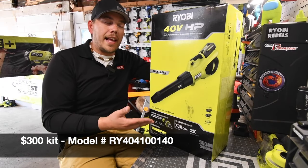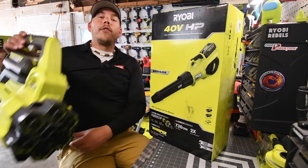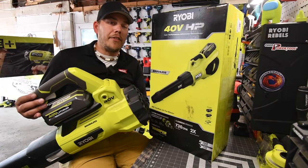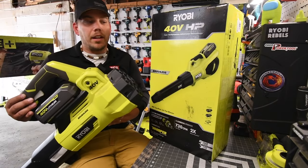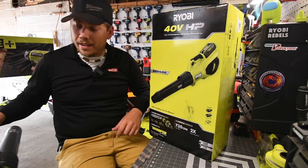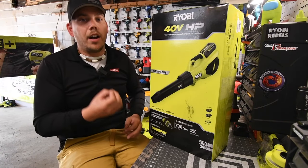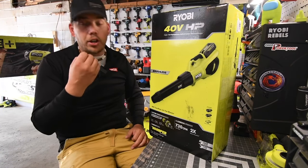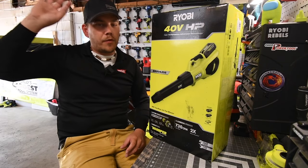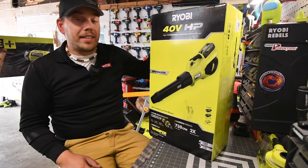Let's unbox this, check out the design, and test it out to see what it can actually do. I use my current Whisperer non-stop for leaf blowing, cleaning stuff up, the garage, the driveway, the back deck. I love these blowers because they're very quiet. I can hear my neighbor's leaf blowers from a great distance and they're loud — these are actually quiet.